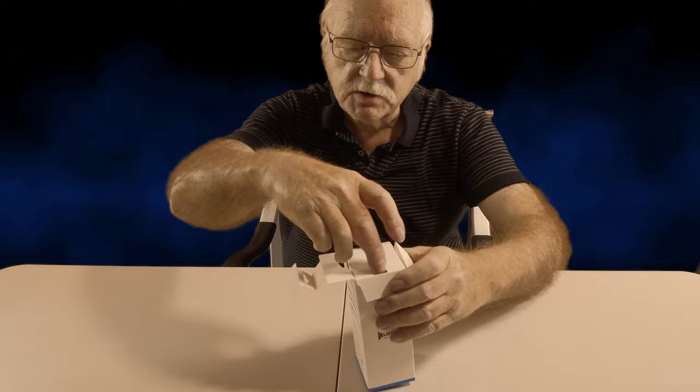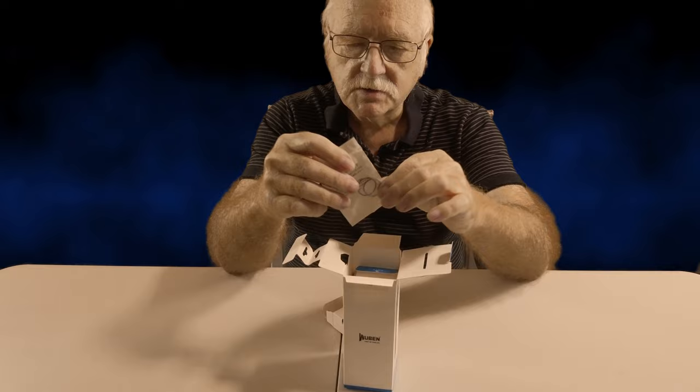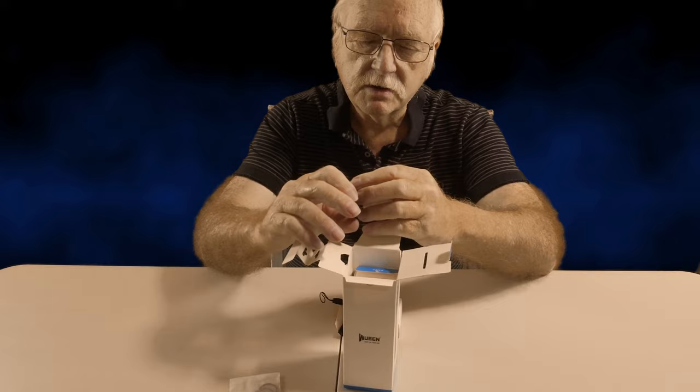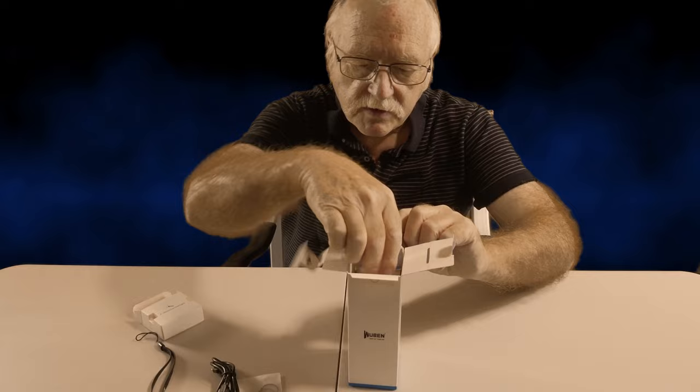Let's open it up and see what's in here. We've got what looks like a couple of O-rings, a USB Type-C cable, a regular USB cable, and a lanyard — so these are always very handy things to have.